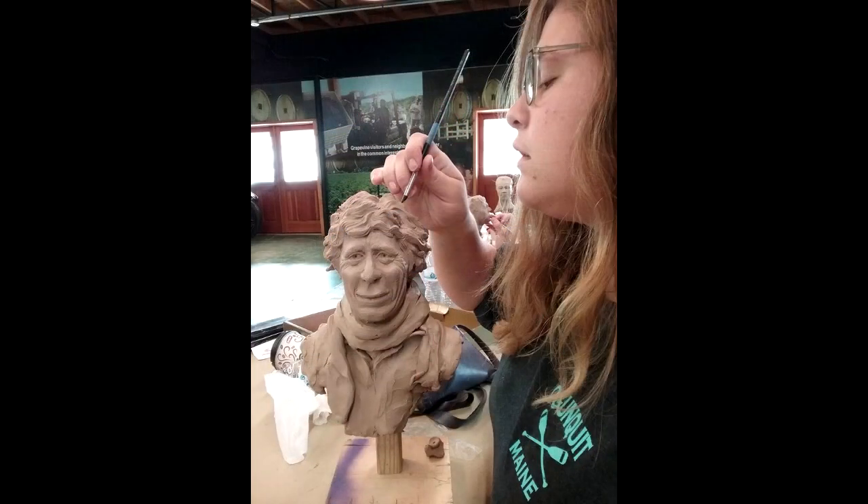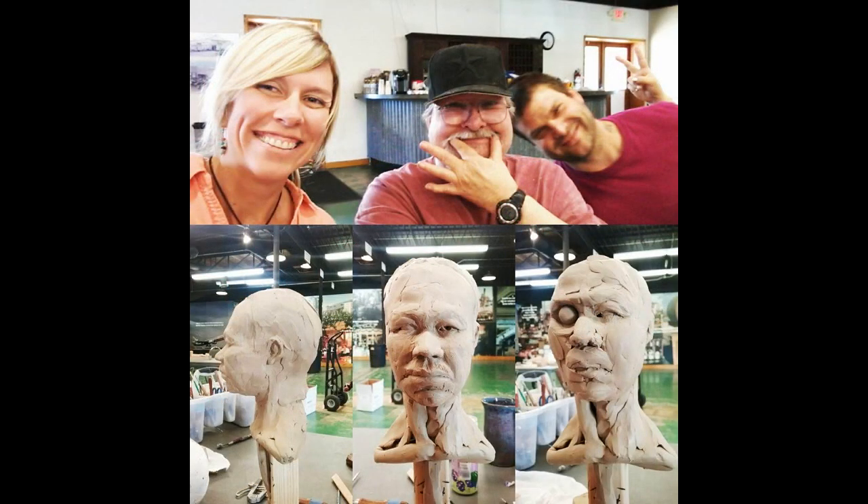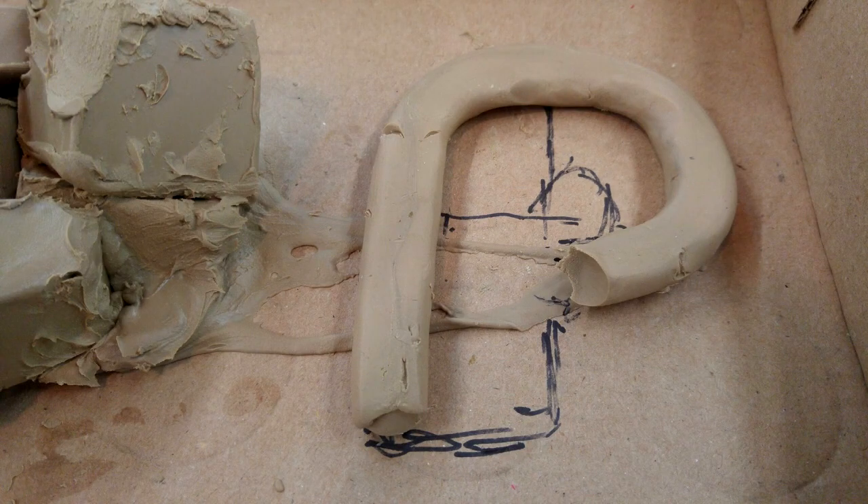I'll show you a couple of pictures that were taken down there. I had five students and three others that joined as the weekend went on and we had a great time.